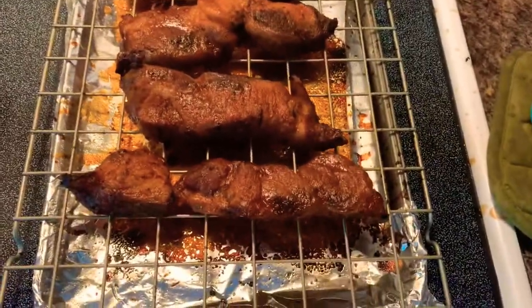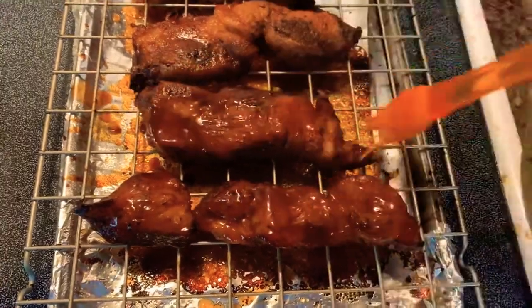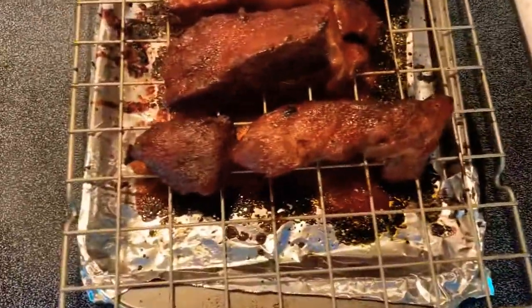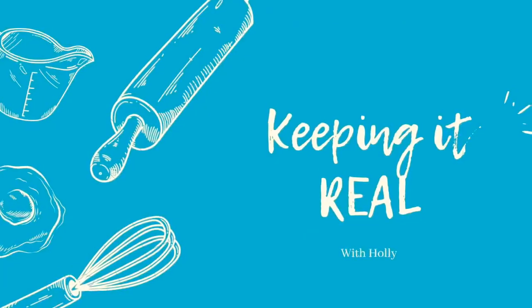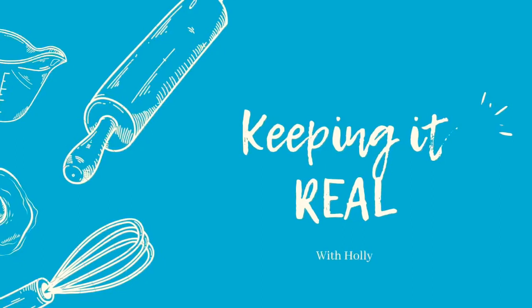Once that's done, put more barbecue sauce on top, flip them, add more barbecue sauce on the bottom, and they go back in the oven for another 15 minutes. When you're done, add more barbecue sauce on top of these beautiful ribs and you're ready to serve. I recommend mac and cheese — I just love mac and cheese with ribs. These are so good, they fall apart, saucy and delicious. Make sure you like and follow my page, Keeping It Real, for more recipes and videos.